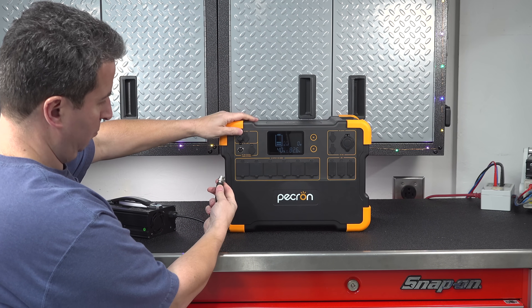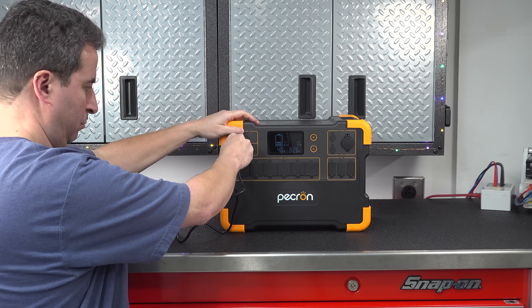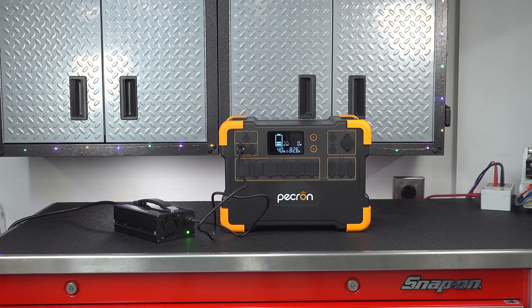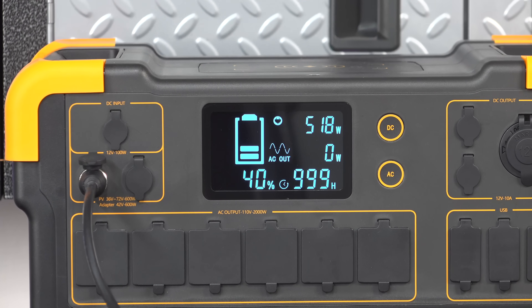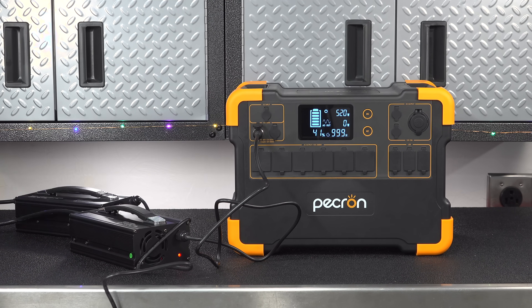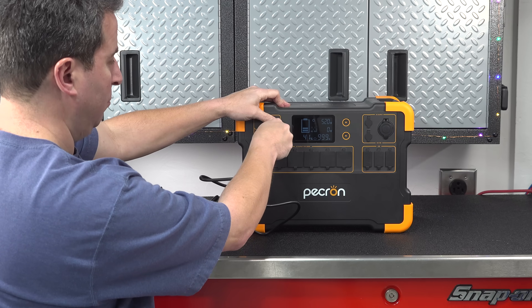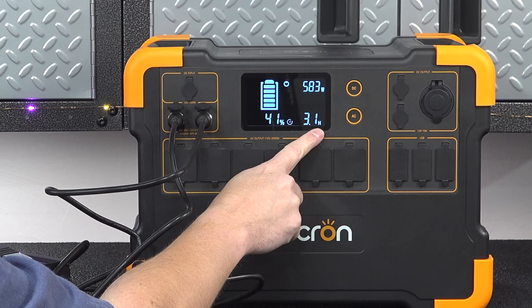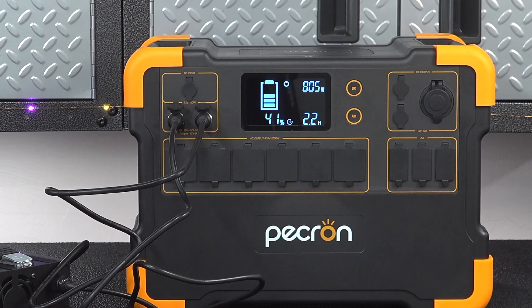If you want to recharge this thing at home, you use the included AC adapter. It's simple — you just plug it in the wall and the other end goes directly into the E3000. Now I'm really not a big fan of these external AC adapters; I prefer the style used on EcoFlow and others where they put the charging bricks inside the device. With the single AC adapter they give you in the box, you can charge this from 0 to 100% in about 6 hours.